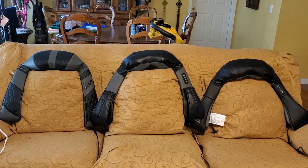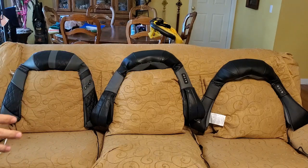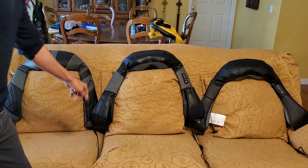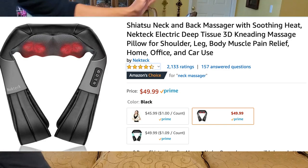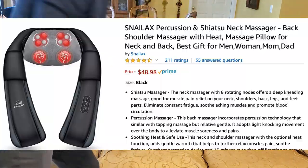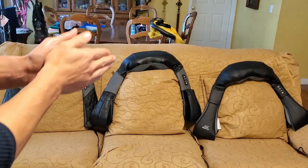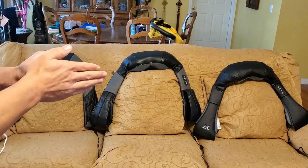Hey, what is going on guys? So I have three neck shoulder back massagers here. These three are very popular on Amazon. This one here is by Rest Tech — I paid about $70 for this one. This one here is by Neck Tech — I paid $50 for this one. And this one here is by Snilax — I paid $49 for this one. These are all very, very similar, and I'm going to go over each one and tell you which one I recommend, as well as my mother.